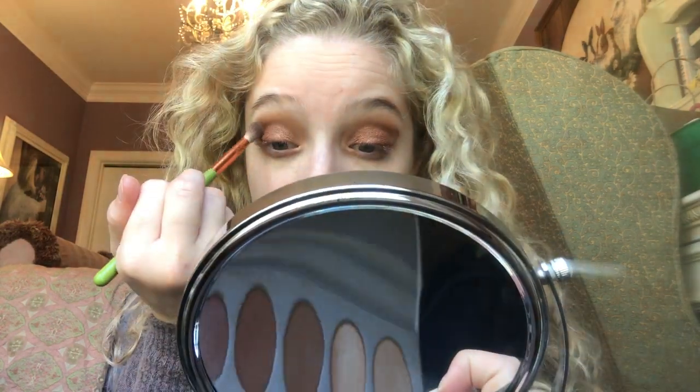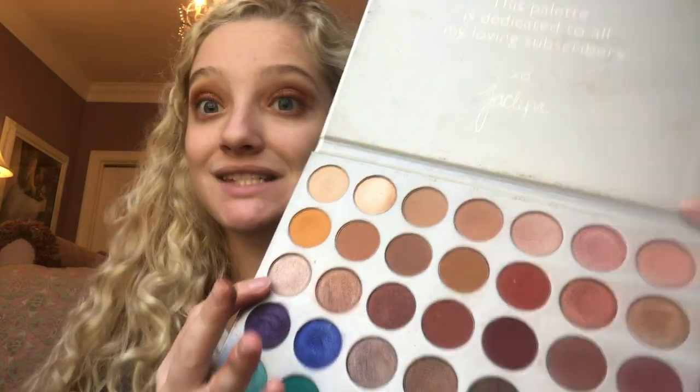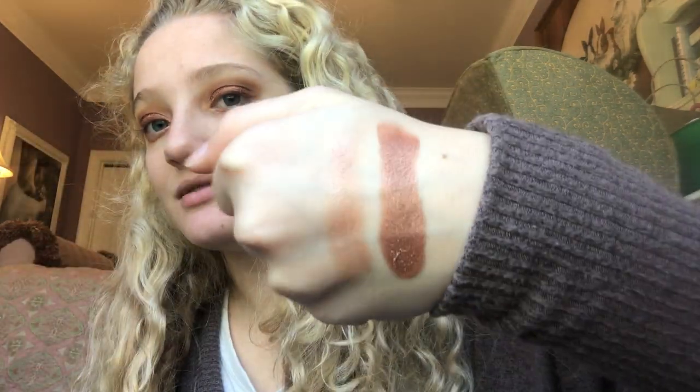Now I'm just going to take a classic brush again and blend out the edges. One more time go over that color. Next I'm going to go into this color right here — it's called Obsessed — and I'm going to put that in my inner corner. I'm going to clean my fingers off on the back of my hand.